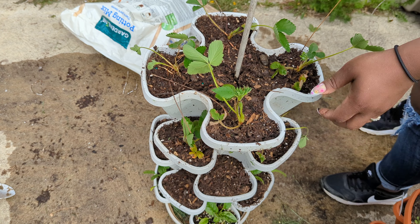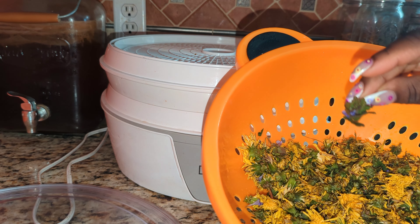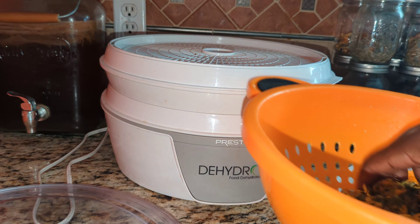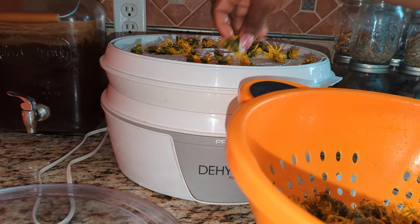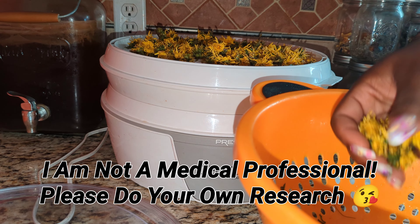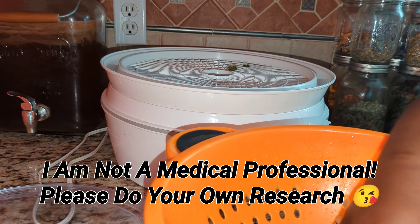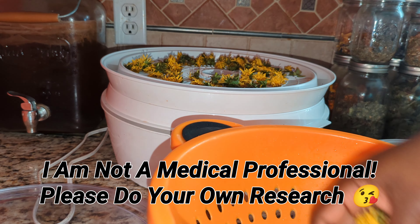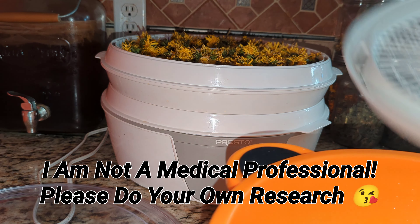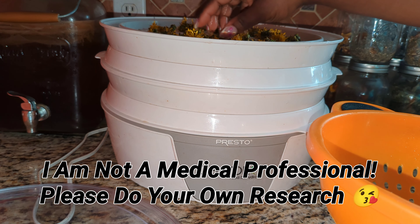Now let's move on to the dandelions the kids harvested earlier — I washed them, patted them dry, and they're going into the dehydrator. There's some creeping charlie in there too that they picked up by accident. It's fine — creeping charlie is edible and very good for you. It's an expectorant, kind of like hyssop — it's what Robitussin wishes it was, but nature gave it to us naturally. You can dry it, use it as a tea, eat it as a salad, or sauté it as greens. If you have creeping charlie and dandelions around you, you are good medicinally and you will not go hungry.